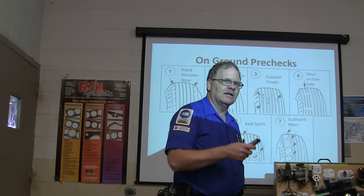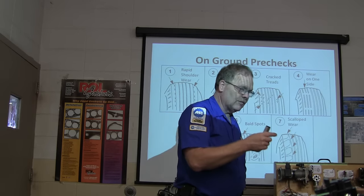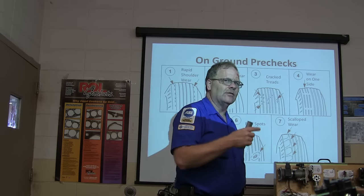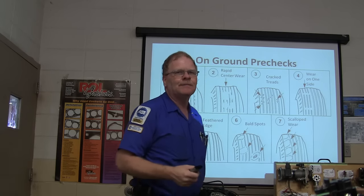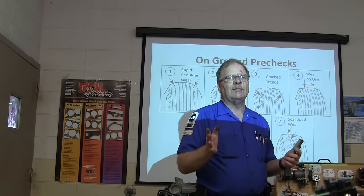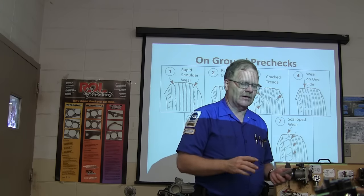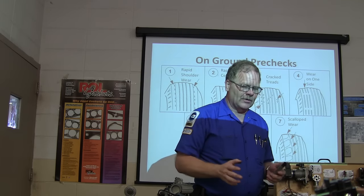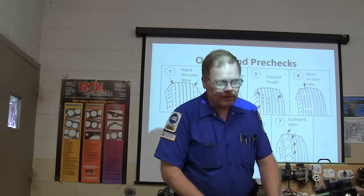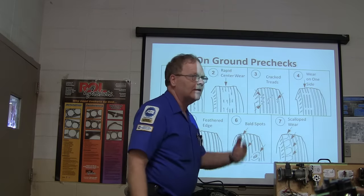Any tire that's been on the car longer than six years needs to be replaced, even if it looks good. Don't run a tire longer than six years. The date is on the side of the tire — you'll see a small oval depression that says something like 2308, meaning the 23rd week of 2008. When mounting tires, find the date and put it on the outside so people can see it without getting under the car.